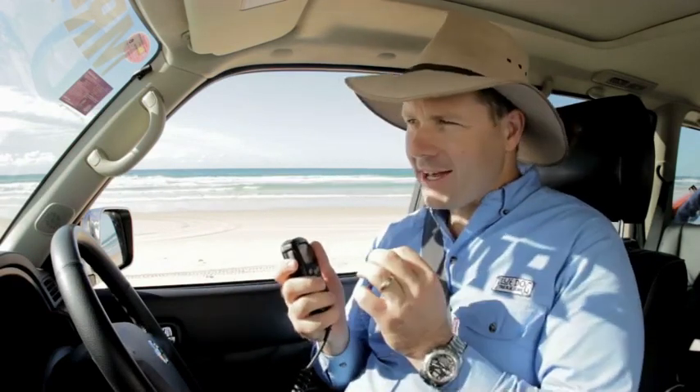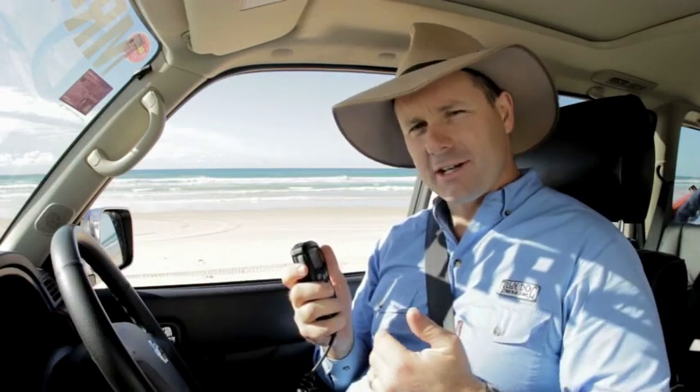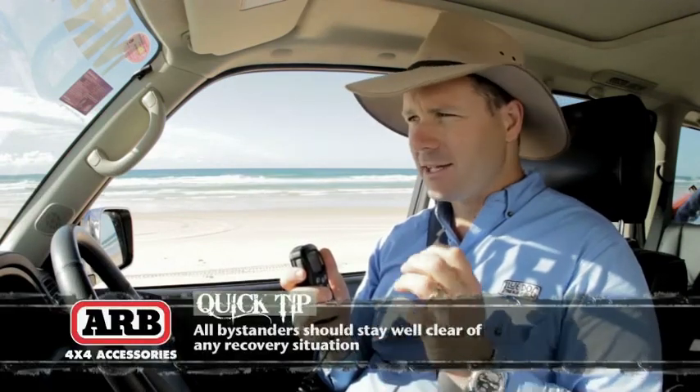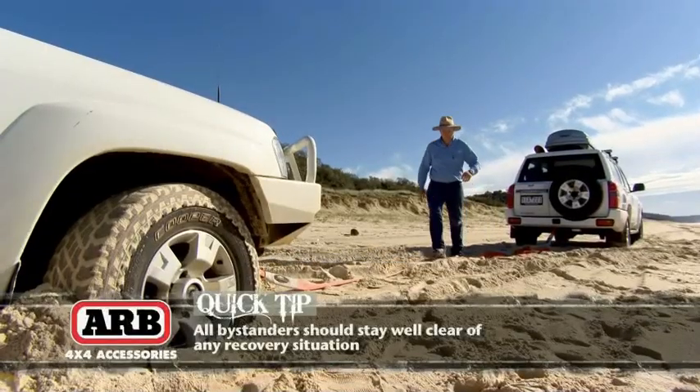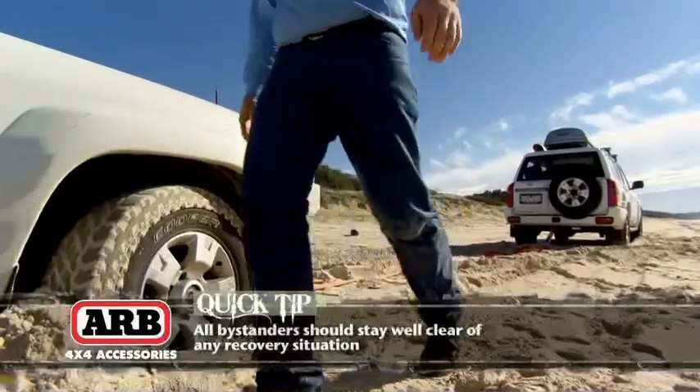That way, I can actually know exactly when he's going to take off and then I can adjust my acceleration to suit. Because we want the vehicle that's actually bogged to assist by accelerating, so that as soon as he pops me up out of that bog, I'm going to be able to drive myself the rest of the way.